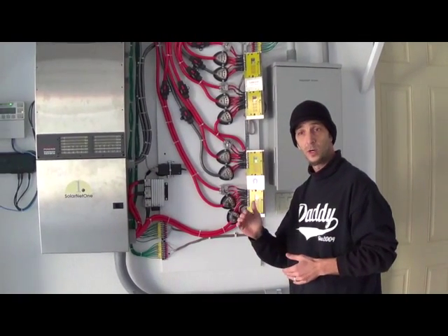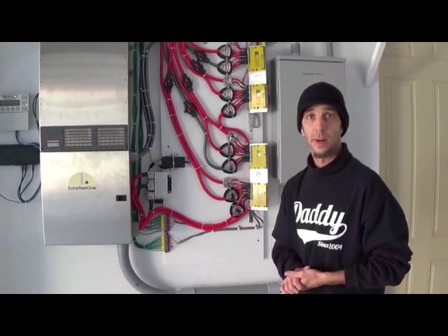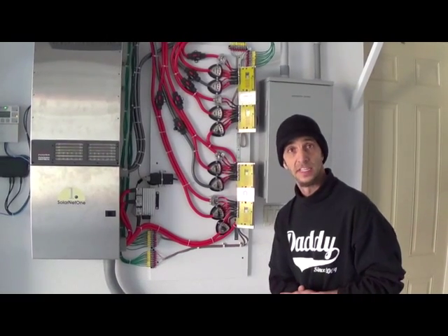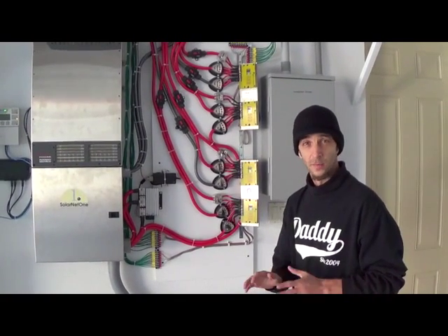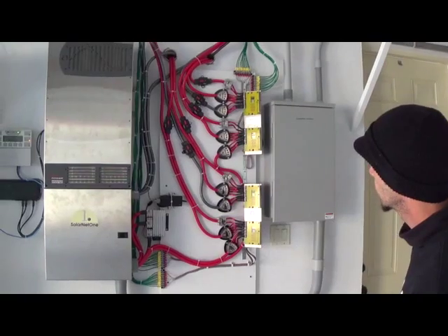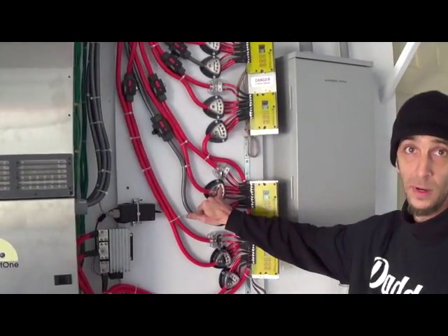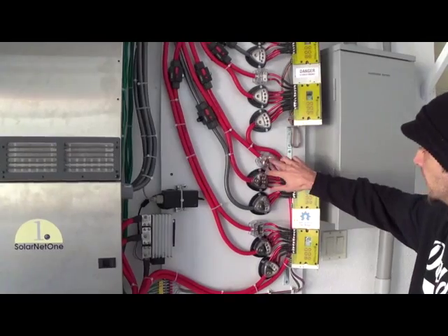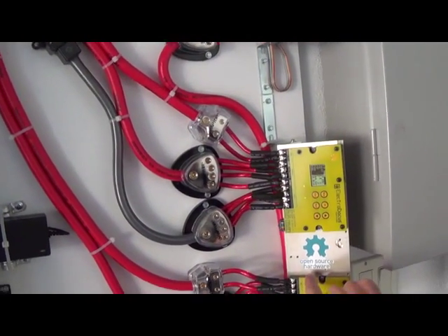These individual leads going to the cells perform a couple of functions. They monitor voltage on each cell to make sure we don't have under or over voltage conditions, as well as providing a balancing mechanism whereby 100 milliamps of current can be drawn from a cell that is higher than the others and delivered into a cell that's lower than the others, to keep the batteries in a relative state of balance — to a resolution of about 10 millivolts or better. We're using wiring and breaker bus bar hardware from Metro Electronics.